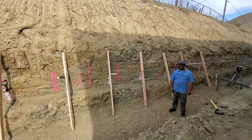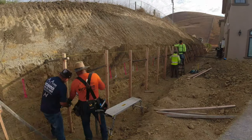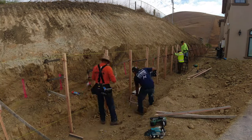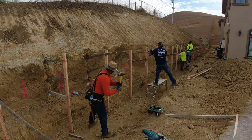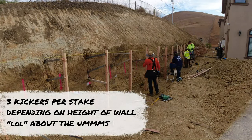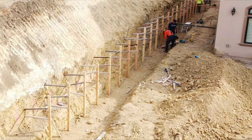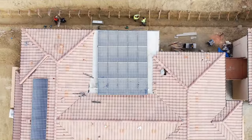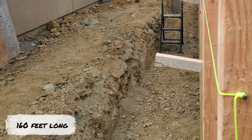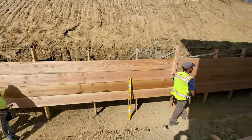You can see our string line — ideally the back of our two-by-fours barely touch it as we hit them into the ground. JD, Carlos, Cheeky, and Luis are working in pairs putting the stakes in. Here are some drone shots to give you perspective — this wall was 110 feet long, and every two-by-four pretty much touches that string line.